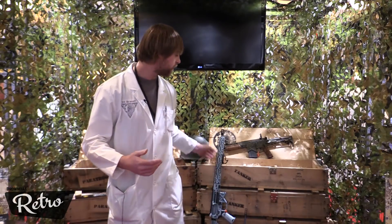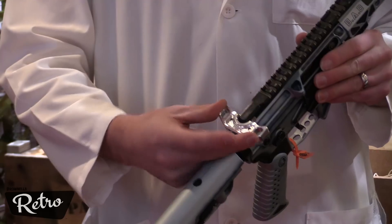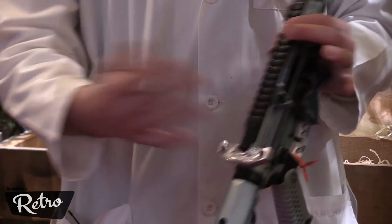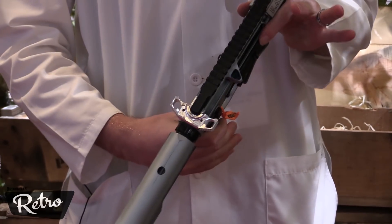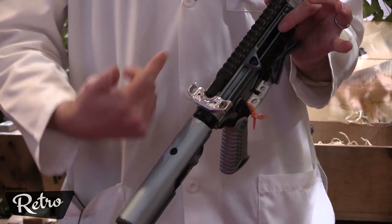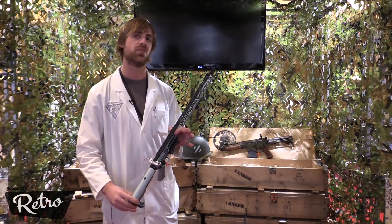Other stuff new for the year: we've got our prototype charging handles. This is something new we're launching at the show. No matter where you hit this — left side, right side, or both — it's going to unlock and fully release. It's a nice ambidextrous design, very easy to grab, very clean, and it's a custom patented Battle Arms design. It's actually a sliding system internally, not a rotating pivot lock. It's a whole new take on a charging handle. Keep an eye out — that'll be out very soon as well.